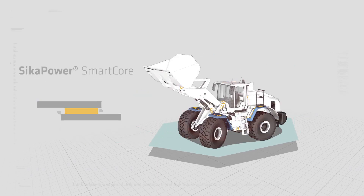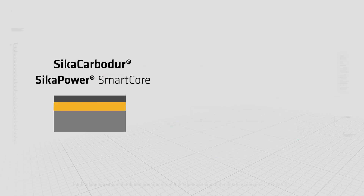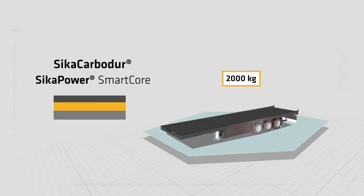Sika Power Smart Core enables you to use thinner metal sheets and high-strength steel, providing even more durable joints in dynamic environments. In combination with carbon fiber sheets, Sika Power Smart Core reduces the metal profile thickness while keeping the vehicle stiffness.